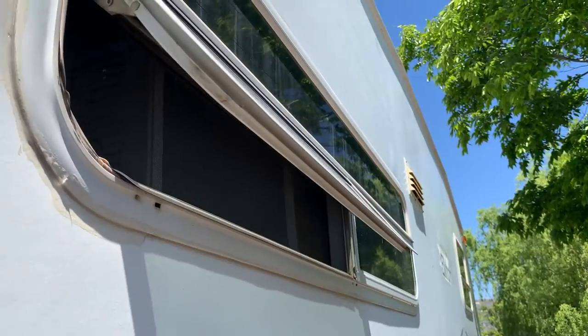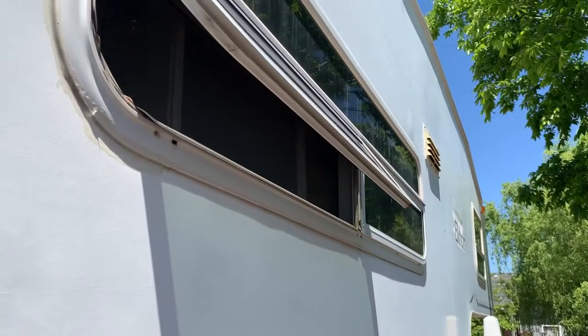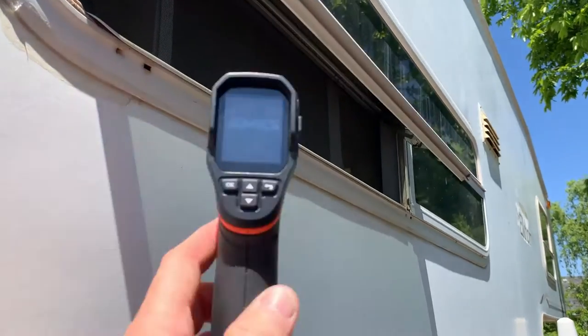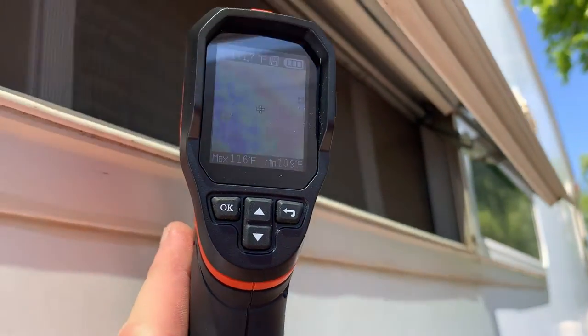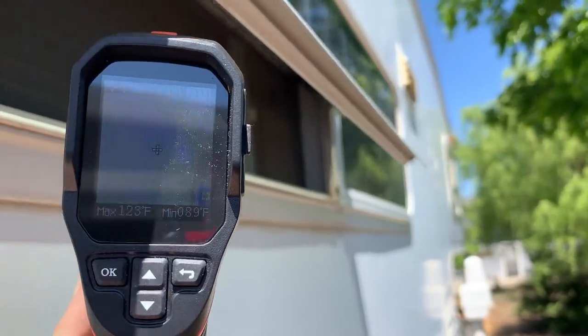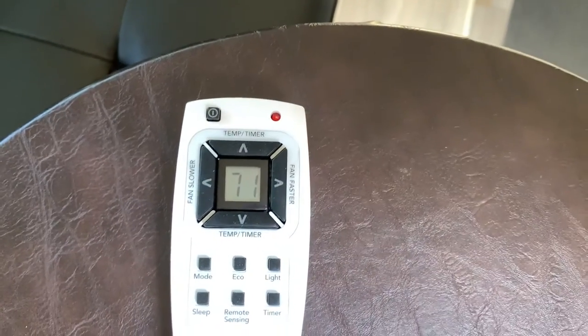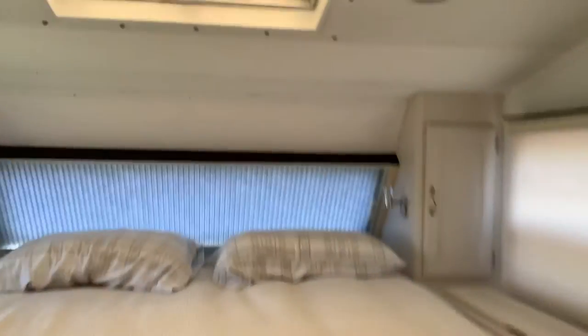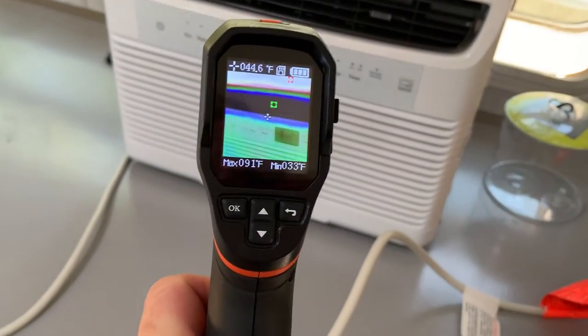I just have the window open and this is all the hot air blowing out — the thermal camera is showing 116 to 112 degrees blowing out of the exhaust. Inside the camper it's nice and cool; it's set at 68 degrees, the ambient temperature inside is 71, and the outside temperature is 86 — and we're blowing nice and cool air.